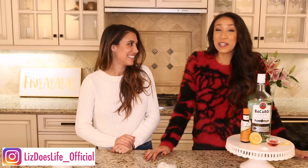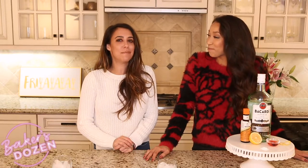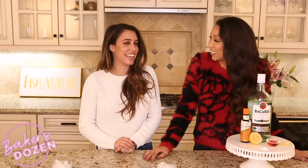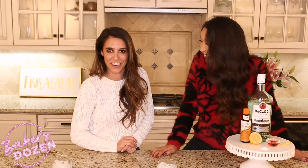Welcome back to Liz's Cocktails Baker's Edition. This is our last episode together. You guys, we've gone through all 13 of Mary Baker's men — really quick too.